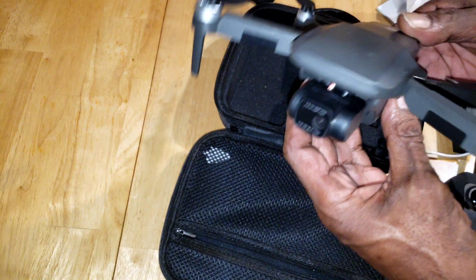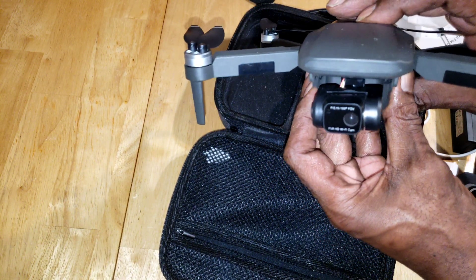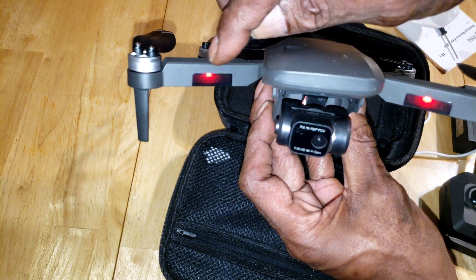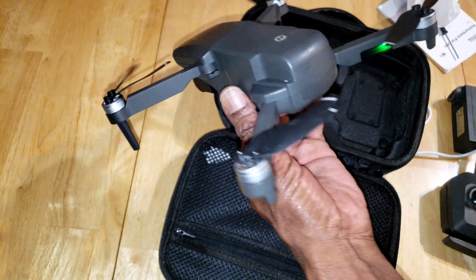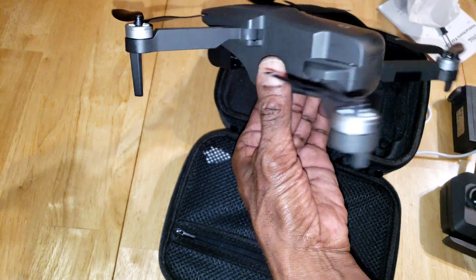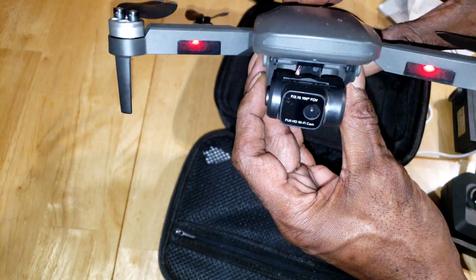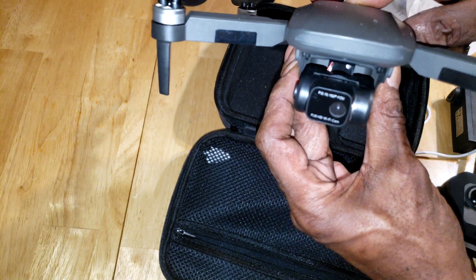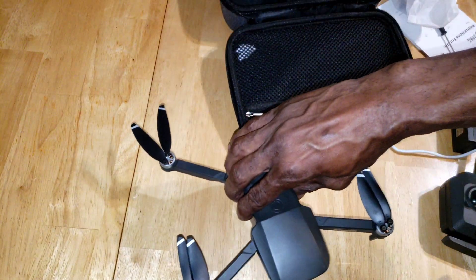It comes with two batteries which boast a 46-minute total flight time. I've been getting 18 minutes of flight time per battery because I've been landing when it starts beeping and has two bars left. I'm pretty sure I can get the full 23 minutes per battery to add up to the 46 for both, but I'm basically landing it at around 18 minutes.